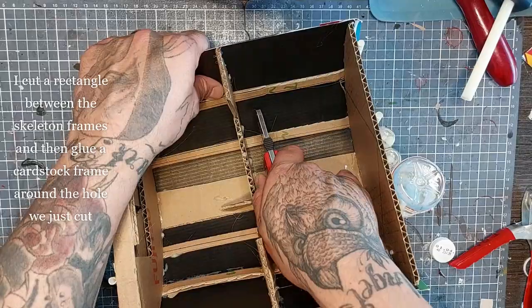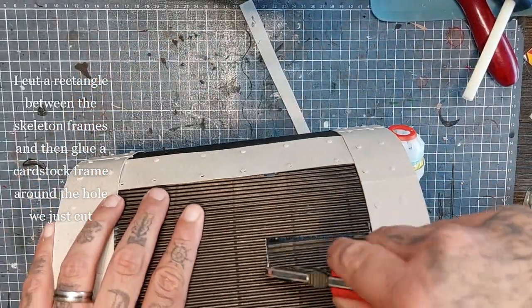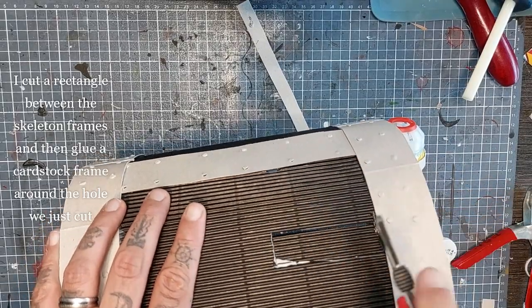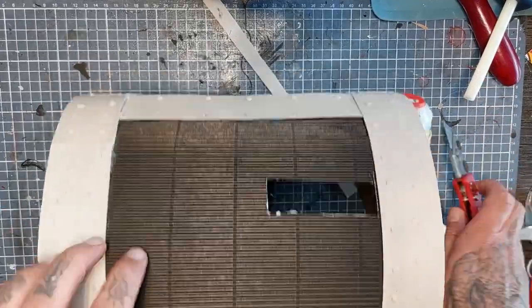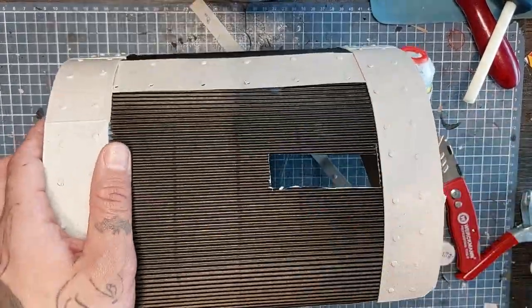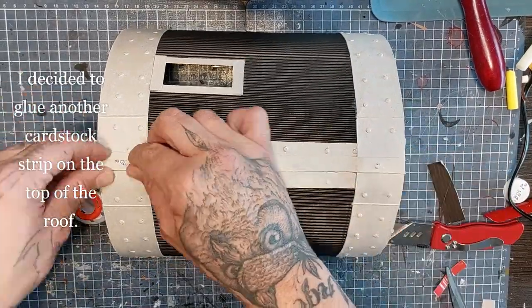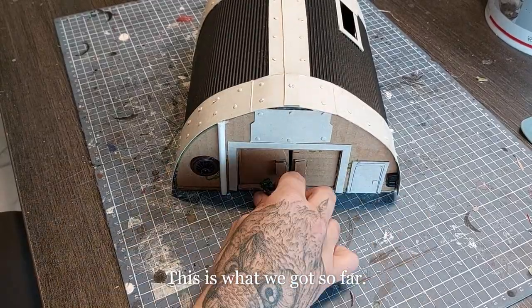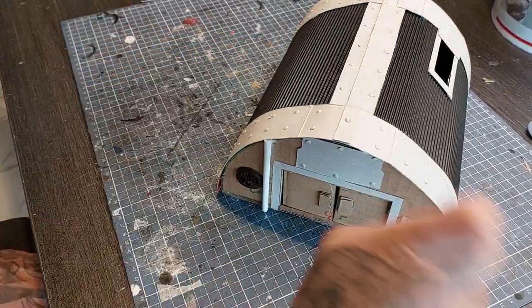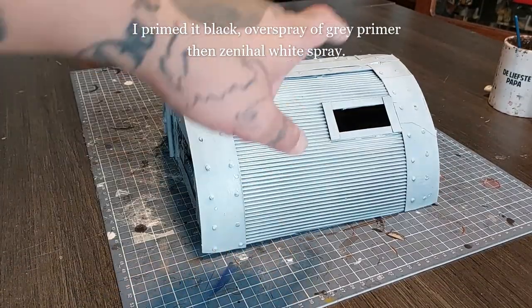Time to cut a skylight window. I cut a rectangle between the skeleton frame, then glue a cardstock frame around the hole the same way I did around the doorway and the sliding doors — just cut some cardstock strips and glue them down with hot glue. I also decided to glue another cardstock strip on top of the roof just for added detail.